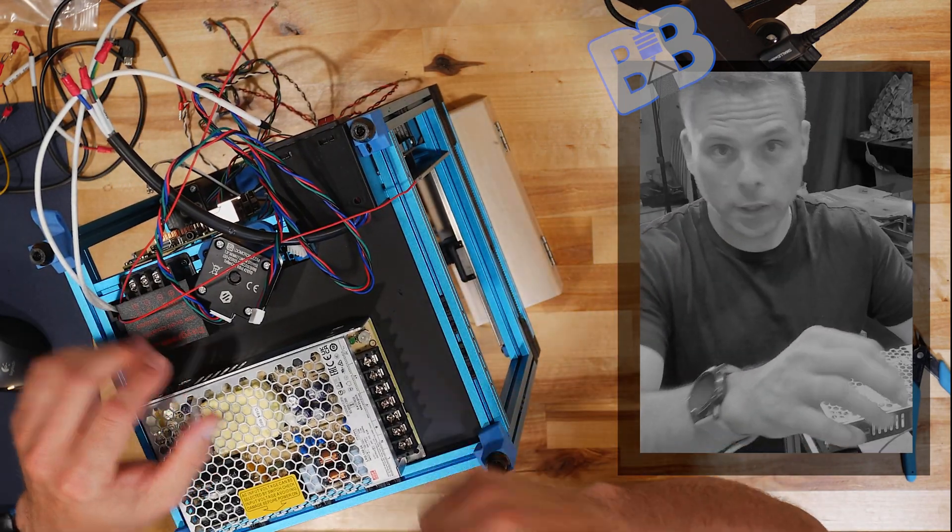That's something you probably don't need to do if you don't want to, but it is a good troubleshooting step if you think you might have a bad power supply. Good to know you have a solid 24-volt output.